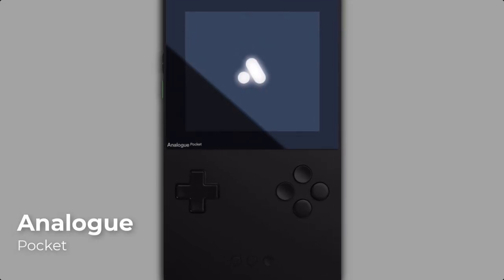Hello guys, it's Mashtag here. Today I want to talk about a very different retro gaming handheld: the Analog Pocket.